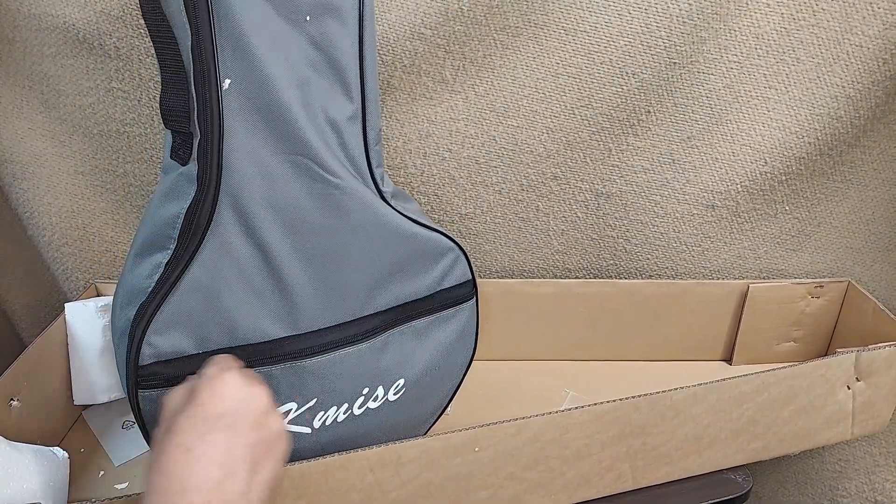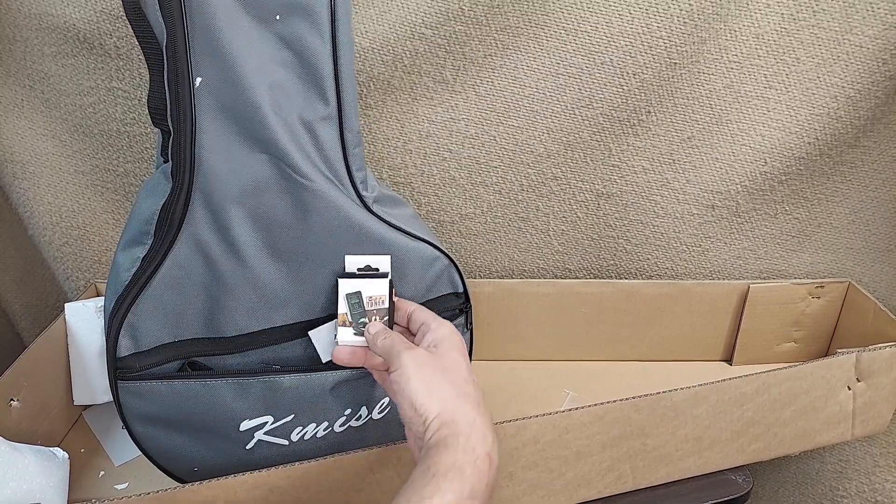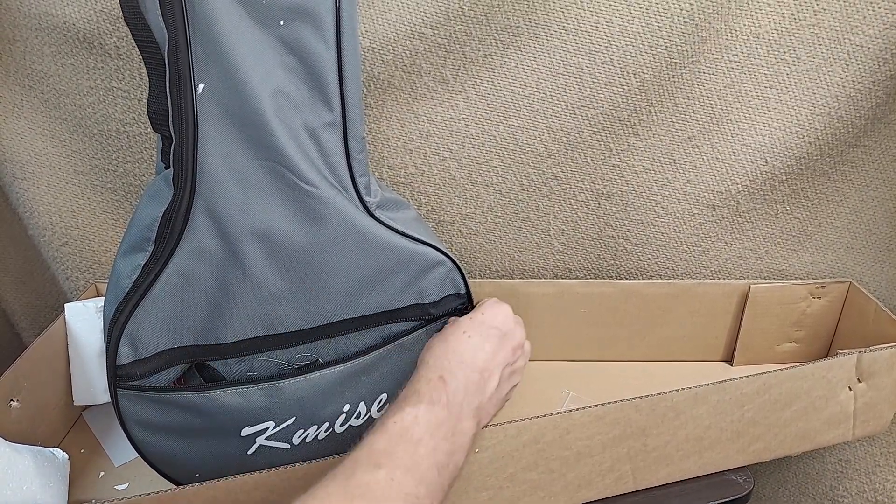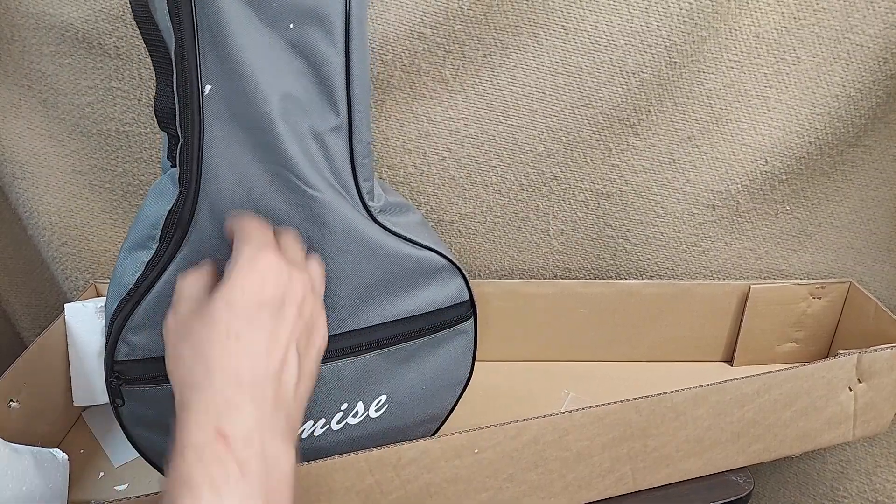First off, you do get this nice case for it, and in the case you get a tuner, some extra strings, some straps — things you might need to get going with it.